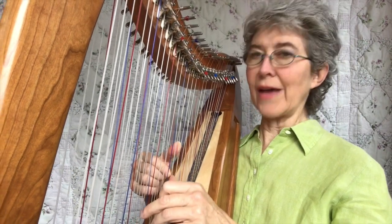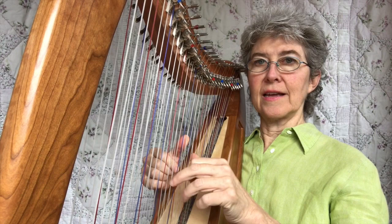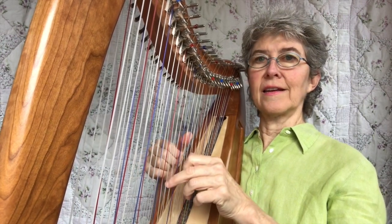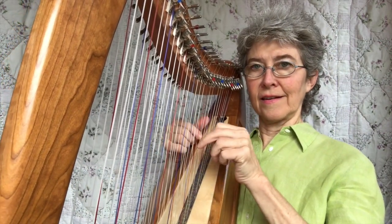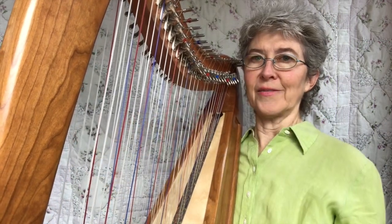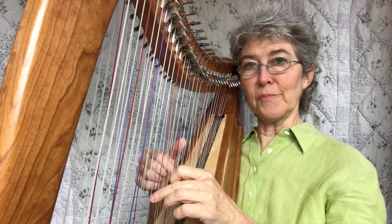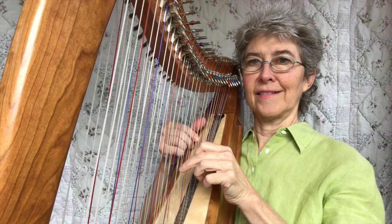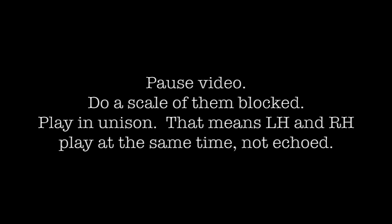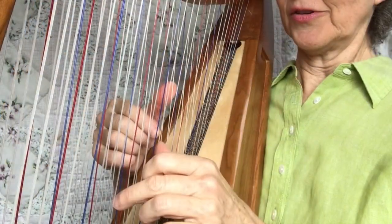One way to get this whole hand pattern into your brain is to do a scale of it. Start on a C, then go to a D, E — they're stacked. Try that now. You can do them blocked that way, and you could also do blocked echoed — that means one side: left, then right. Try that with a scale.